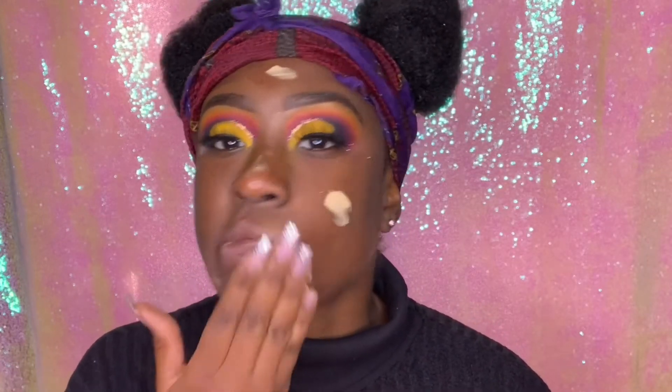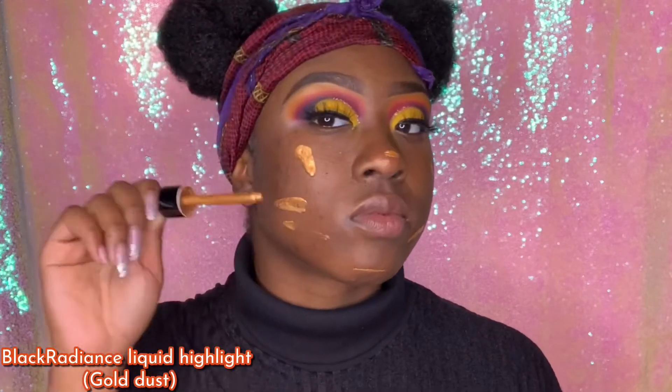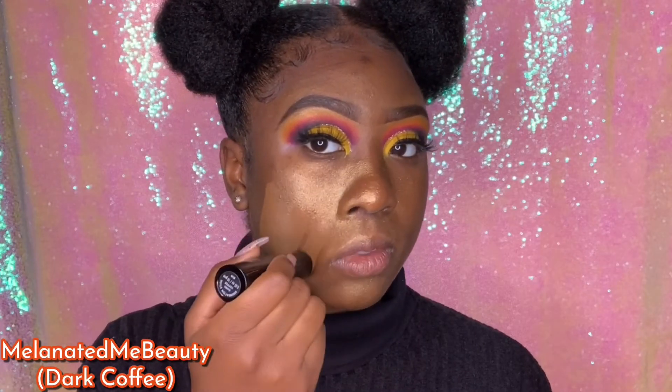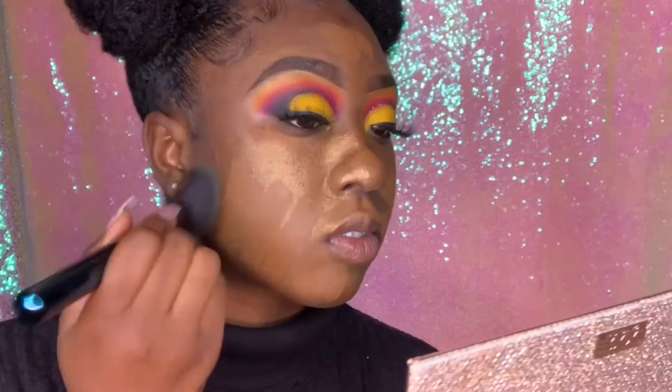Now we're done with our eyes and moving on to the face. I'm using the Revlon Prime Plus primer, applying it all over my face, rubbing it in, and making sure my face is nicely primed. Then I'm using a Black Radiance illuminator — I'll have the name on screen — blending it all over my face. I applied a little too much but it didn't mess anything up. Then I'm using the Melanated Me Beauty foundation stick in the shade Dark Coffee, applying it all over my face and blending it in with my foundation brush.